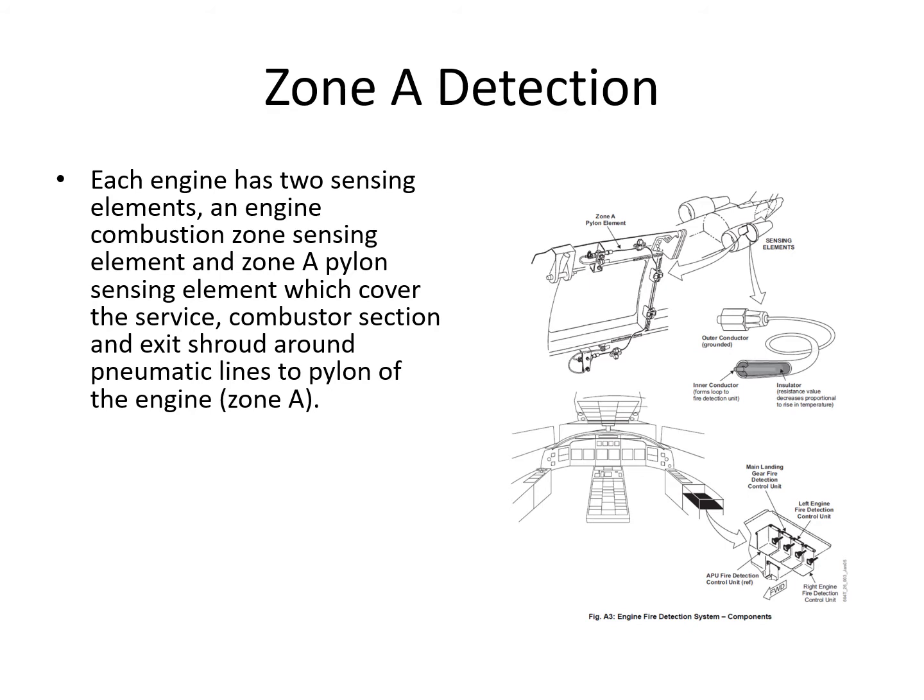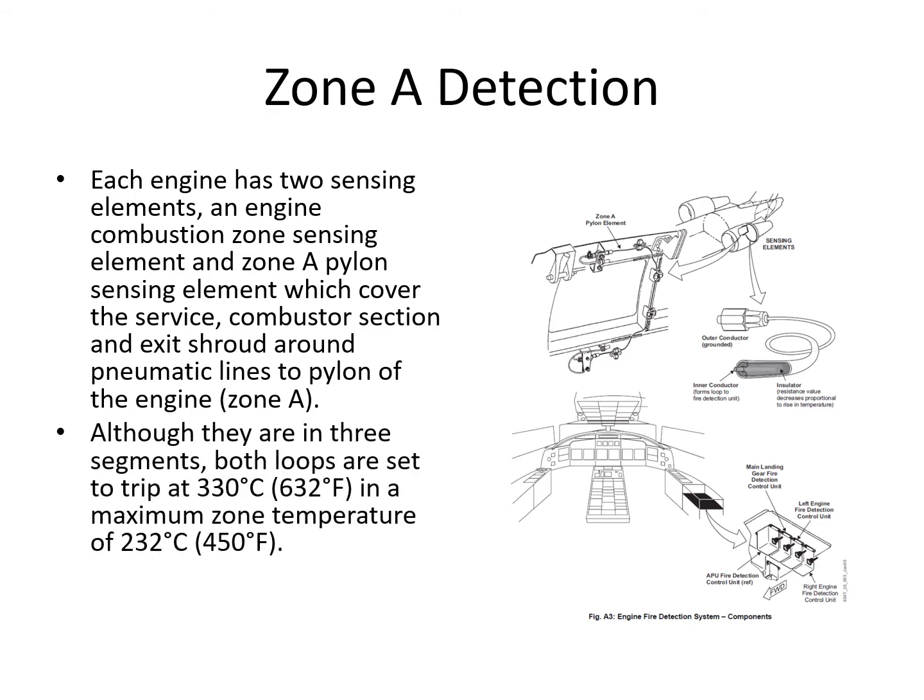Each engine has two sensing elements for zone A: an engine combustion zone sensing element, physically made up of two parts, and a zone A pylon sensing element covering the service area, combustor section, and exit shroud around the pneumatic lines to the pylon. Although they are in three segments, both loops are set to trip at 332°C, with a maximum normal zone temperature of 232°C. The fire trip point is set approximately 100 degrees higher than that.